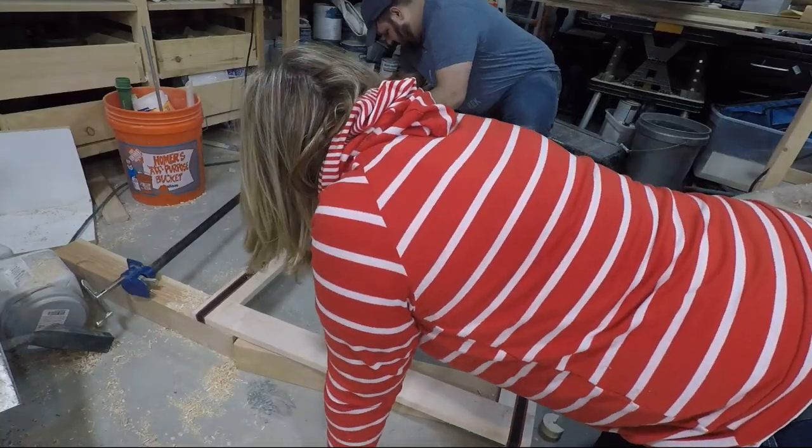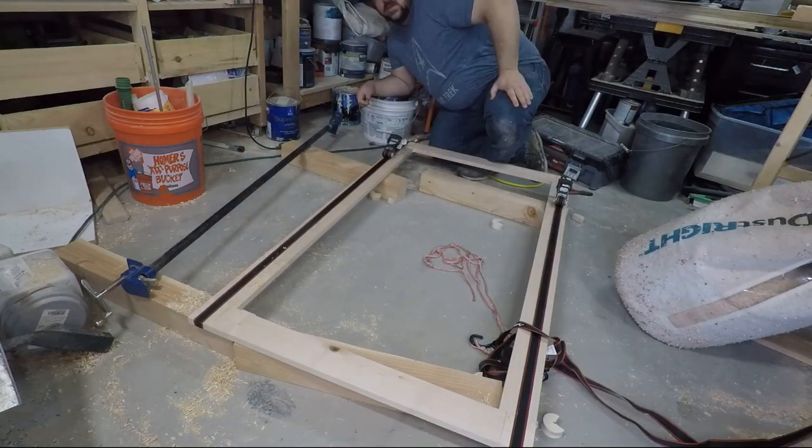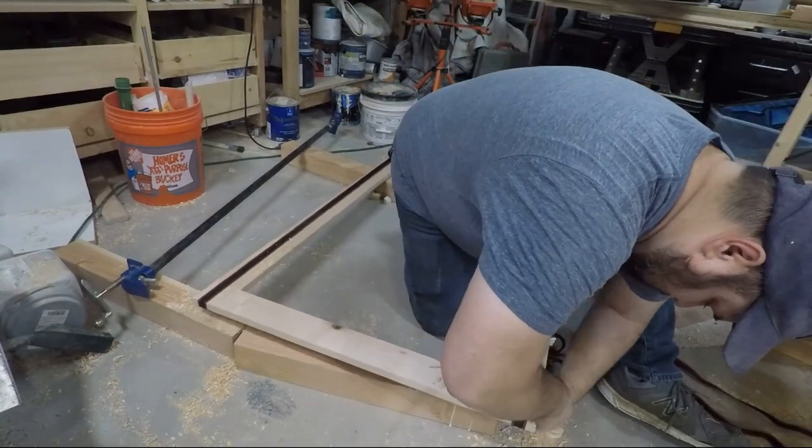I also used the ratchet straps to glue up the top of my Lego table, but this time I didn't use corner pieces. This actually seemed to work better for this application. I really don't think that using the corner pieces would have worked at all here.